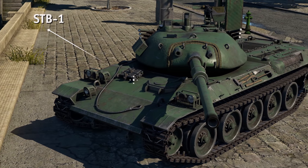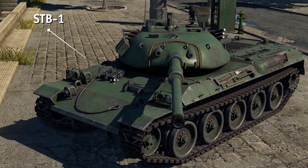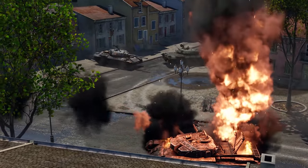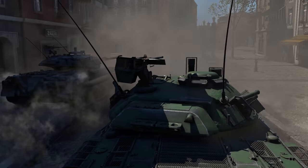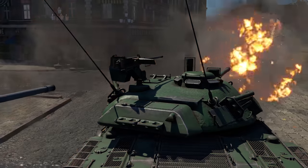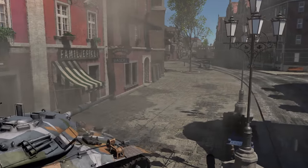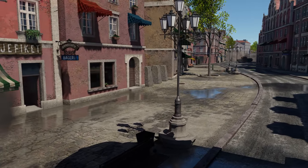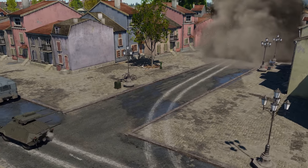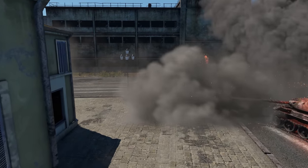The first prototype of the new vehicle, the STB-1, was ready by the end of the 1960s. It was very much in line with global trends, with a stabilized British L7 cannon, a 750 horsepower engine, and a locally designed hydropneumatic suspension, allowing the crew to change the ground clearance on the fly. The engineers also intended to equip the tank with an autoloader and a remote-controlled anti-air machine gun, but both of those features were eventually dropped to keep costs as low as possible.